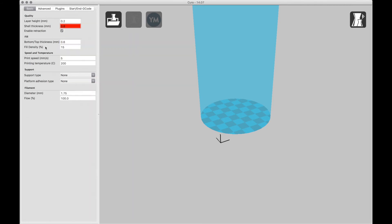Now you want to go to the quality settings: the layer height is 0.2, shell thickness is 0.8, and top and bottom thickness is 0.6. Fill density is 15 percent, print speed is 5 millimeters per second which is kind of slow, temperature is 200 Celsius, there's no support and no platform adhesion, diameter is 1.75 millimeters, and the flow is 100 percent.